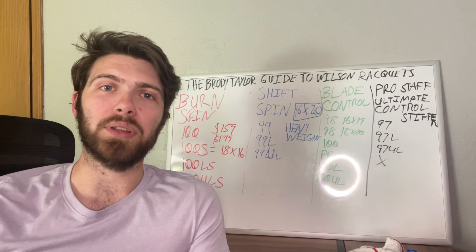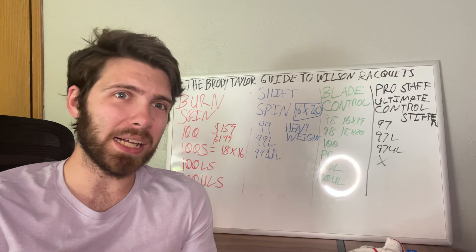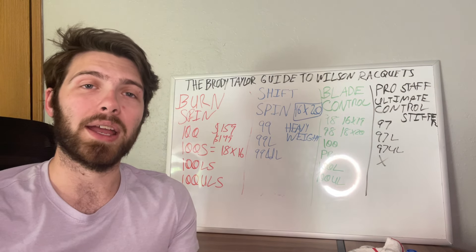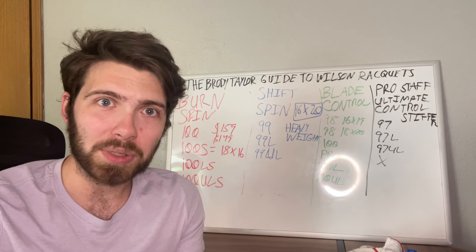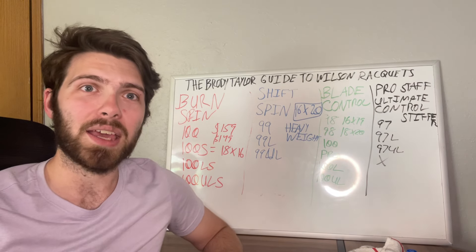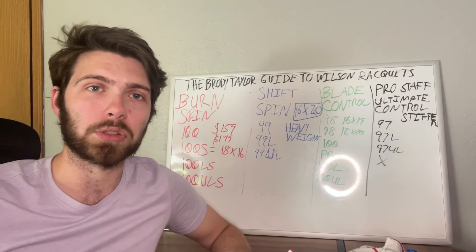After you've been playing for a while and understand your play style, that's when you can start demoing and differentiating between the Wilson Blade, the Wilson Pro Staff, the Wilson Shift, or sometimes the Clash if you really want something easier on your arm. That's been essentially my guide to understanding Wilson tennis rackets. I hope you found this valuable and gained some knowledge so you can help others make better decisions — so that people don't get hurt by their rackets or choose one that doesn't fit how they play.